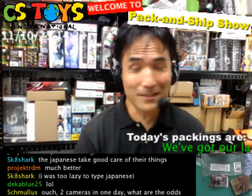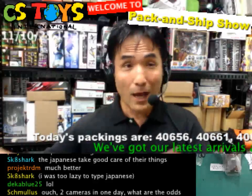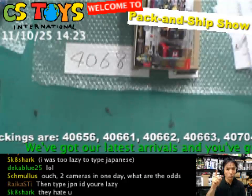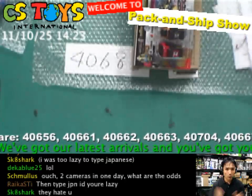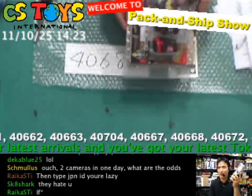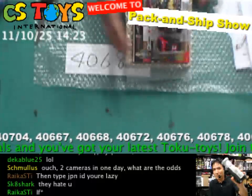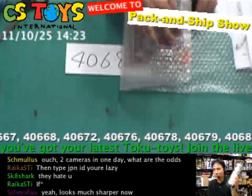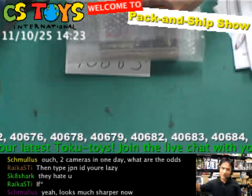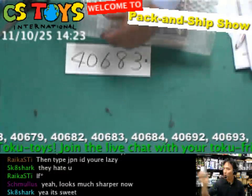Yeah, two cameras in one day — it's kind of unusual. But I'm happy that at least we have backups, so it's okay. I hope you enjoy the better quality picture — more bright and more pixels. The old one we were using didn't have great megapixels, especially for taking pictures. The lens was okay, but this new one is a much better megapixel DV camera, so I think it should work now.